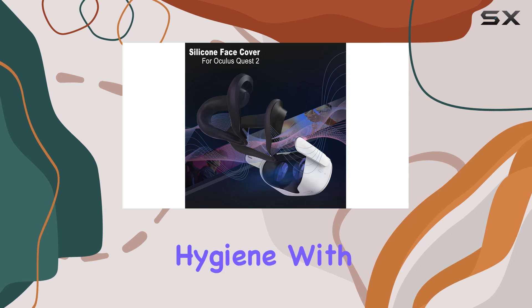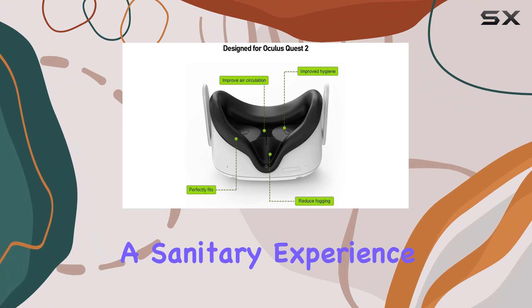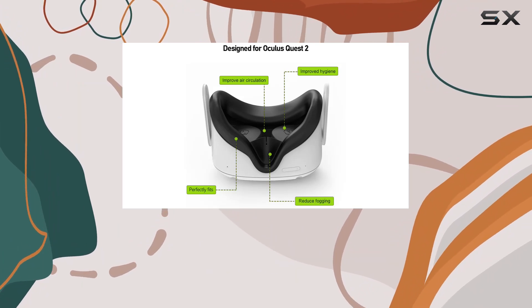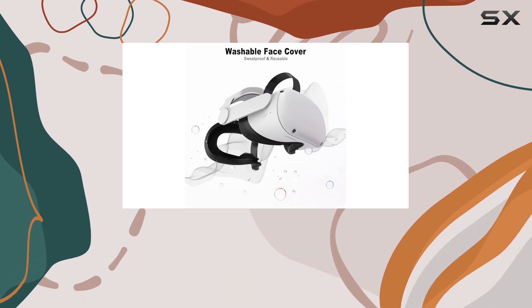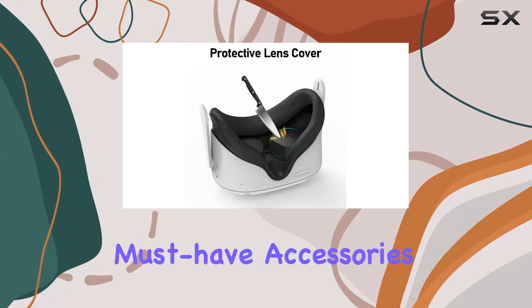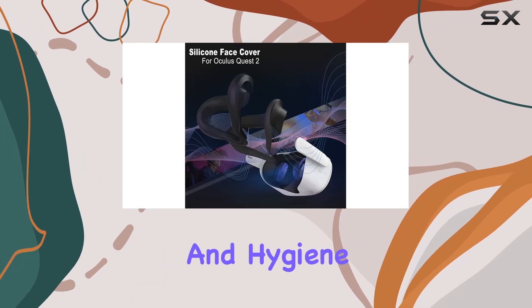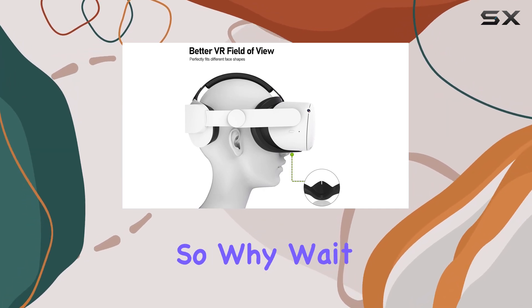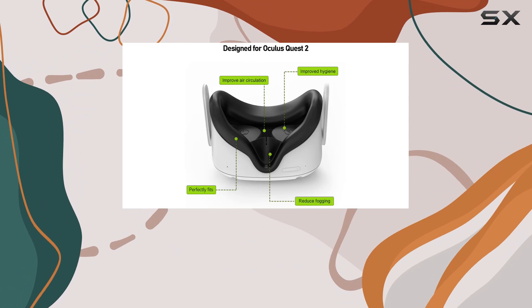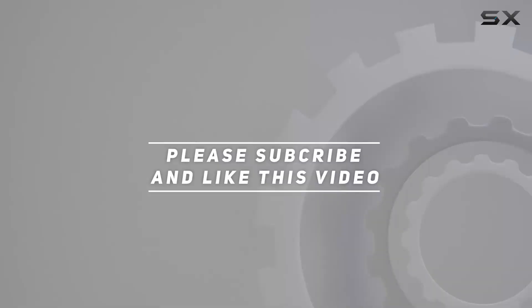And let's not forget about hygiene. With the ability to easily remove and clean the silicone cover, you can ensure a sanitary experience, especially when sharing your VR headset with friends and family. In summary, the silicone face pad cover and lens protectors from AMZDM are must-have accessories for any MetaQuest 2 owner. From enhanced comfort and clarity to durability and hygiene, they tick all the boxes for an immersive VR experience. So why wait? Upgrade your setup today and take your VR gaming to the next level. Check out the video description for the updated price, and thank you for watching.